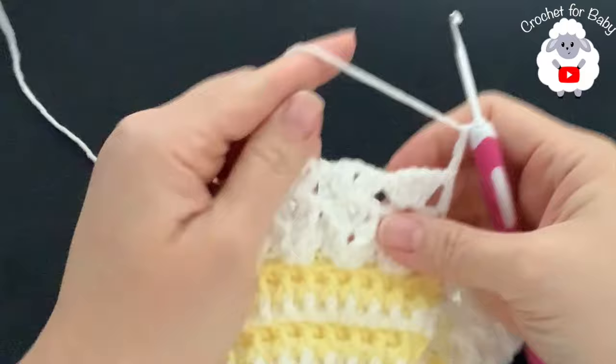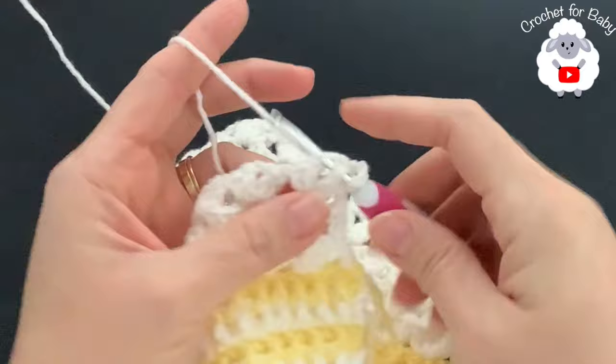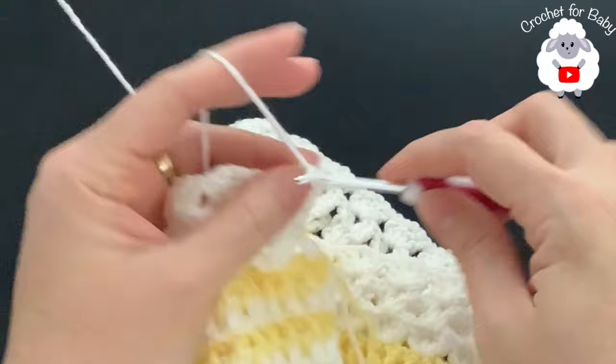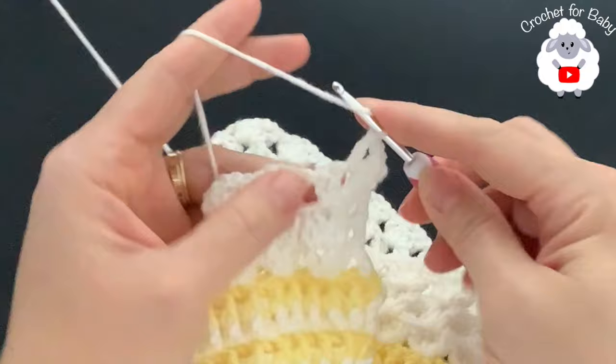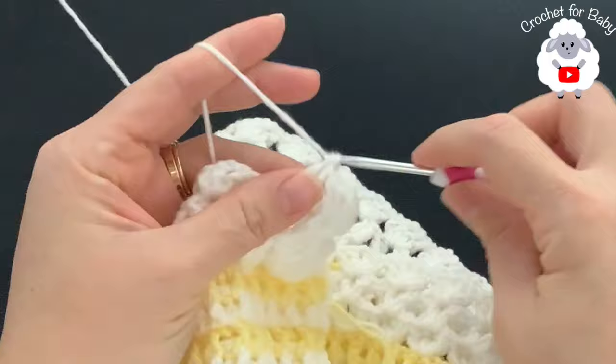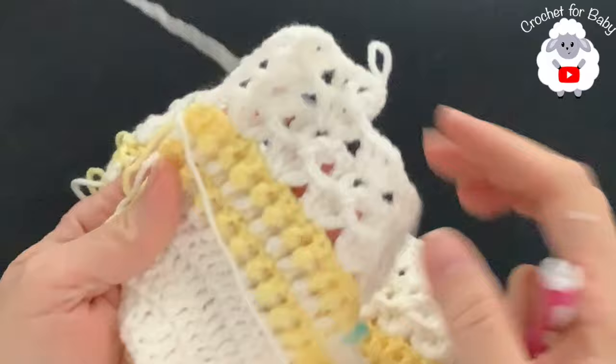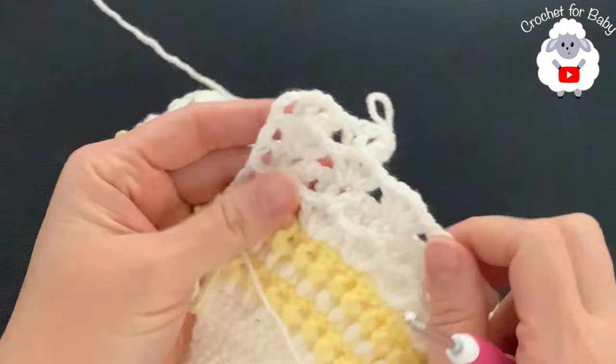For row five, chain three and turn. This is the row where we do the front post double crochets. Work four double crochets, then into the second double crochet make a front post double crochet, into the chain space make a v-stitch, then work a front post double crochet into the third double crochet. These are the two rows you repeat - very easy stitch pattern. Continue repeating until the pattern is complete.